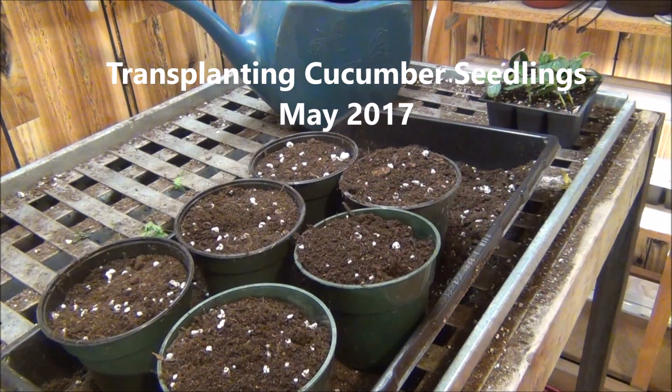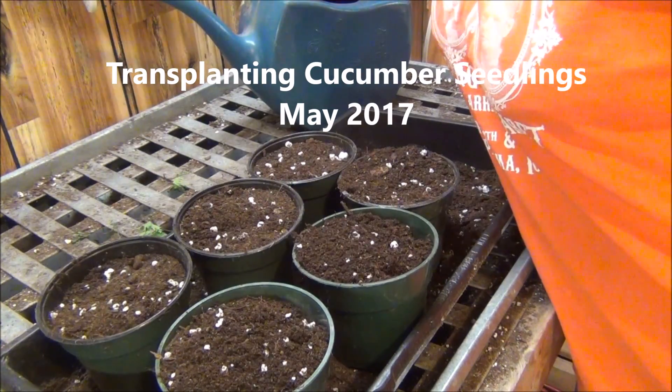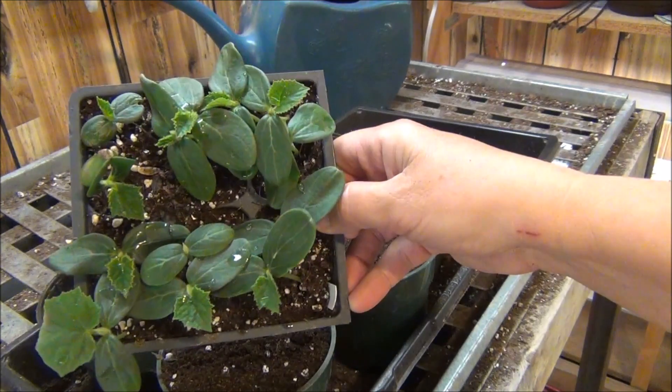Hi everyone, today is May 4th, 2017, and we are going to be transplanting some Burpless Bush Cucumbers.